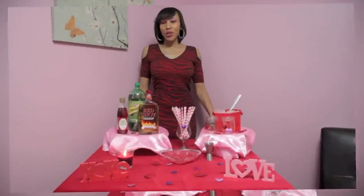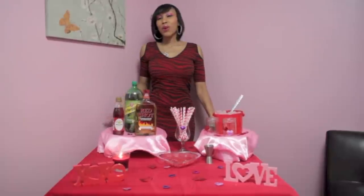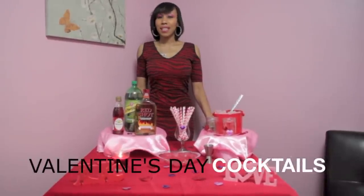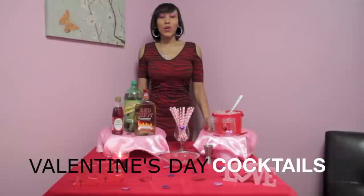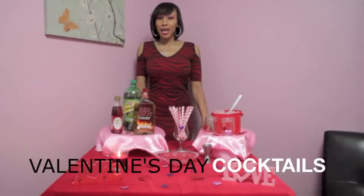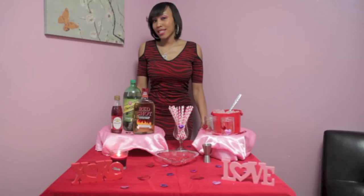Hi, I'm Niamby Nose, and you're watching Niamby Nose Food After Dark, and you're in my cocktail corner. You know, Valentine's Day is one of the most sexiest holidays that we celebrate, so why not have some sexy cocktails to go along with it? Tonight we're going to be making three sexy cocktails that's sure to give a nice start.